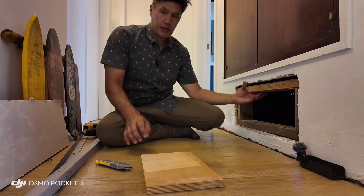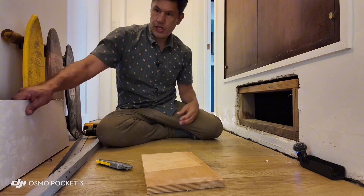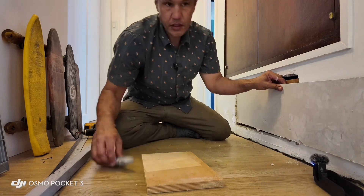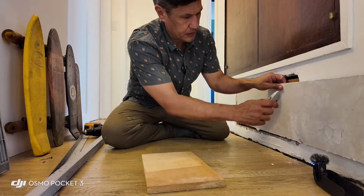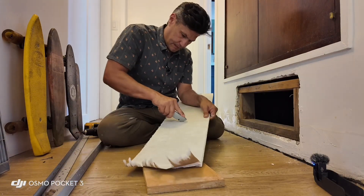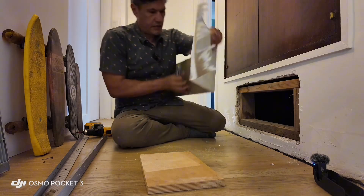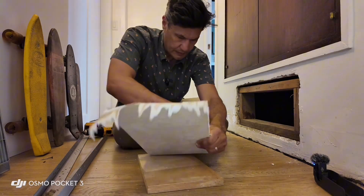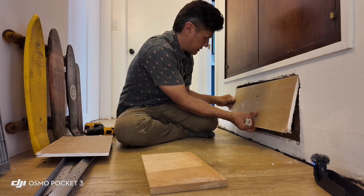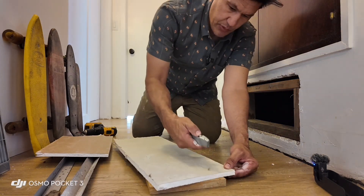I'm going to show you how to drywall around the two-by-fours. If you've never worked with drywall before, the key is you're going to take your box cutter and basically score the top. Then you'll just take this, crack it, and cut the other side. I had this cut to the distance here and all I need is about a one-inch piece.